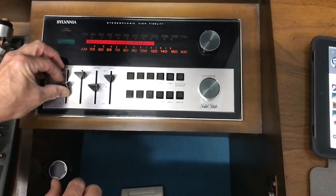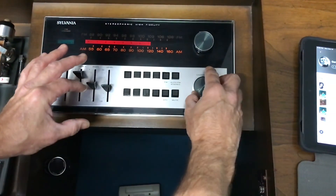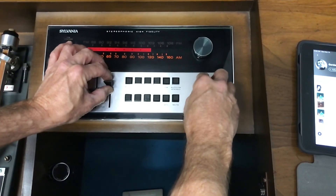This is left and right balance, your treble, your bass. This is your level — it's kind of like whatever volume you have it at, it just gives it more volume.